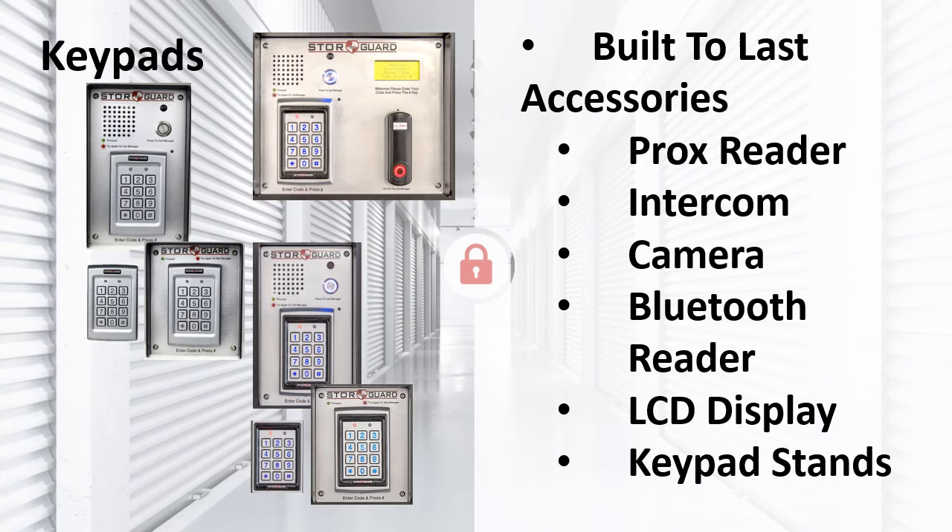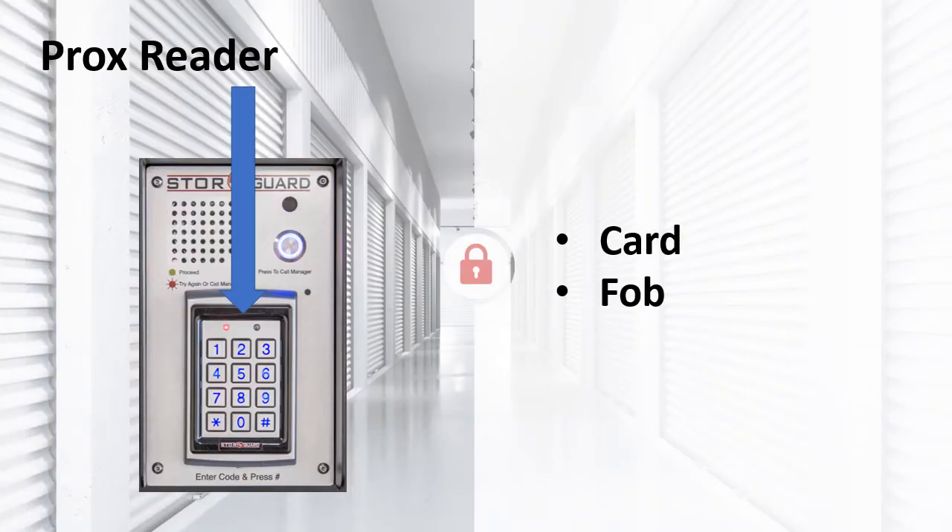StoreGuard has keypads to be proud of — they are durable, reliable, and carry a five-year warranty. We offer every option your customer could want. Our Prox Reader option allows the end user to carry a Prox card or FOB. The card looks like a white credit card and stows away easily in their wallet; the FOB is easy to put on a keychain or carry in the console of their car. The visual difference between a Prox and a non-Prox keypad is the black border around the keypad — this is the reader. Your customer just needs to hold up the card or FOB and the system reads it — no more remembering their code.